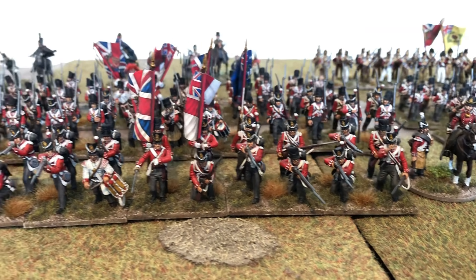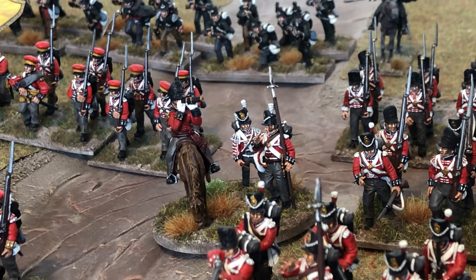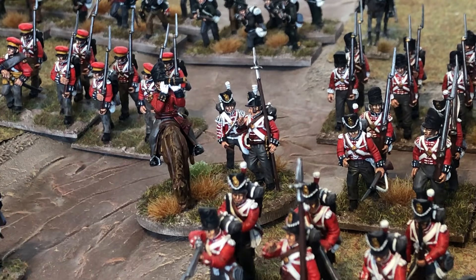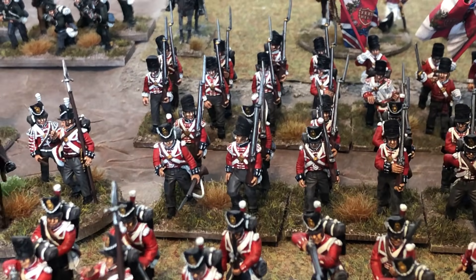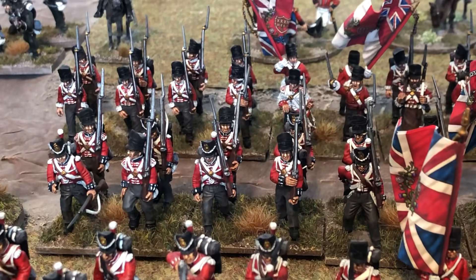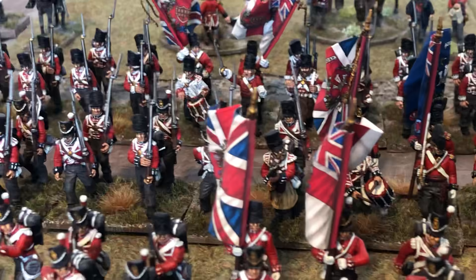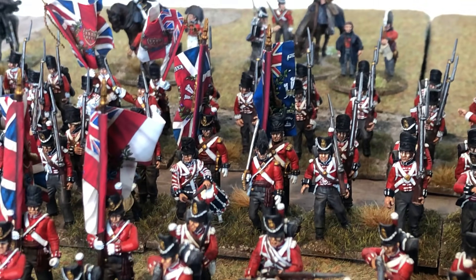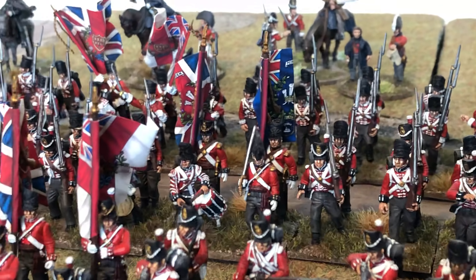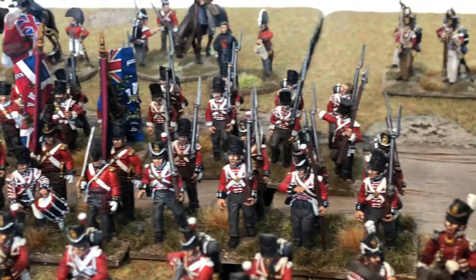Behind them we have the 23rd Royal Welsh Fusiliers. There's a command stand — a Warlord Games mounted Colonel with a telescope, and two Victrix foot figures, a Sergeant and a Drummer. The unit is made up of Victrix and Warlord Games, and I think they mix in quite well. All marching poses — a mixture of covered and uncovered Shakos. The officer's head and the standard bearer behind them, I'm sure those were Perry plastic heads. I've also got an NCO there with a pike.